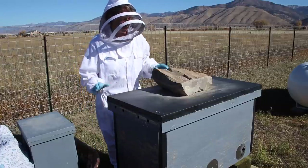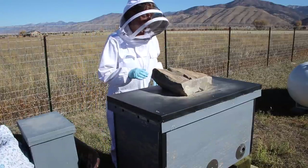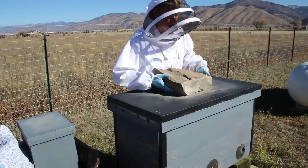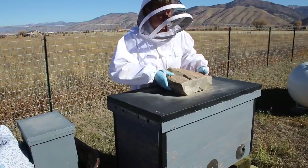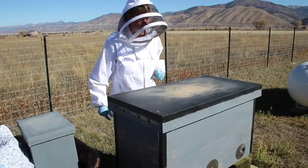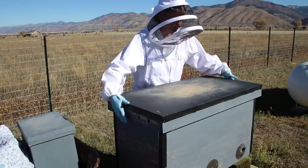Hey folks, Ariel here. Today we are going to do our final look in the beehives for the year. I like my new and upgraded winter grade rock — the other one hadn't blown off the roof either, but I found this one. It was pretty nice and flat.